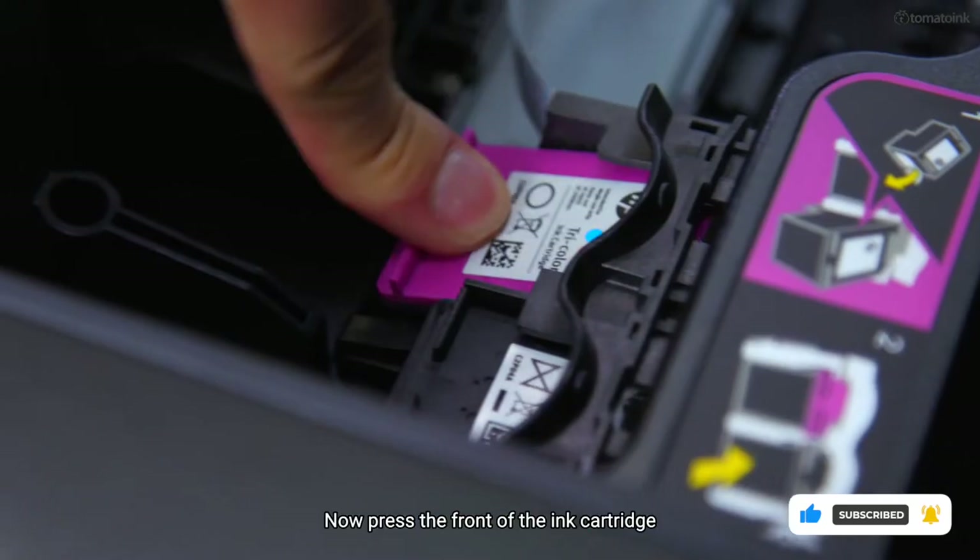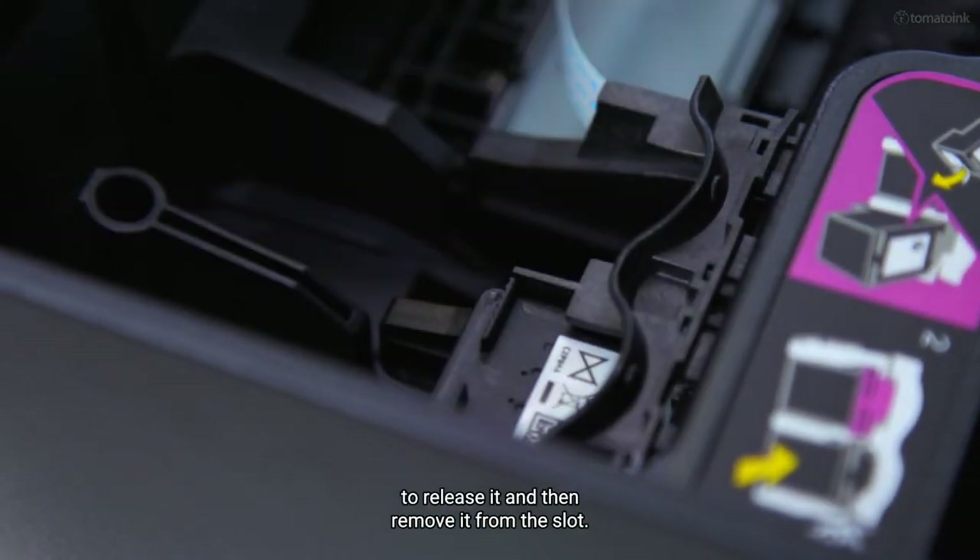Now, press the front of the ink cartridge to release it, and then remove it from the slot.